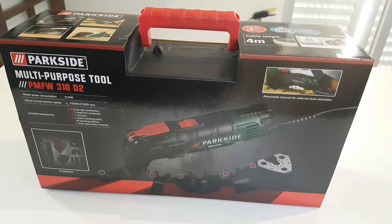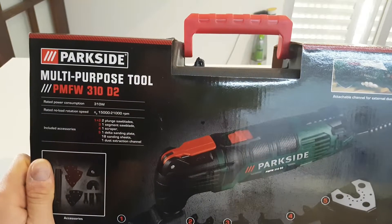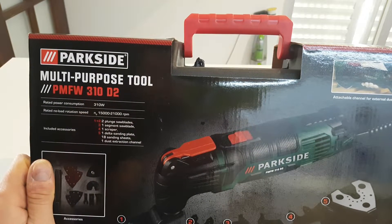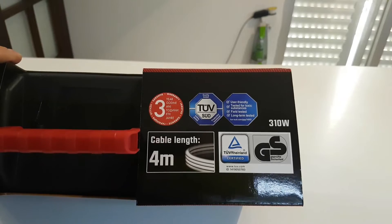Hello again. As you can see, this is a new unboxing — we have the Parkside multi-purpose tool, model BMFW 310 D2. Some specs: 310 watts, 15 to 21,000 RPM, two plunge saw blades, three years warranty from Lidl, and a 4-metre cable.